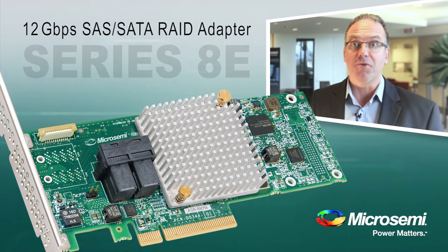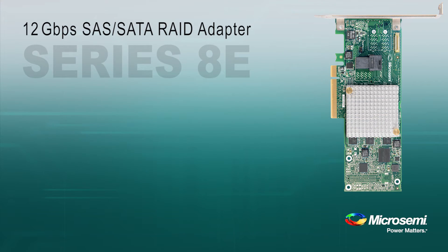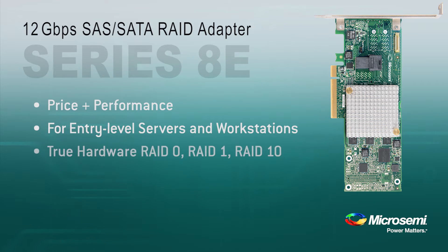So now let's have a closer look at the features of the Series 8e. The Series 8e provides an ideal combination of price and performance. It's for entry-level server and workstation applications. It offers true hardware RAID 0, RAID 1, and RAID 10, which is more robust than software RAID. It gives you acceleration for RAID in data center applications with its built-in DRAM cache.